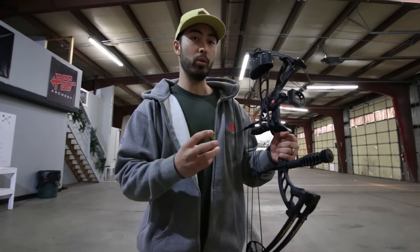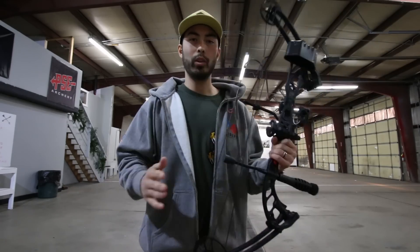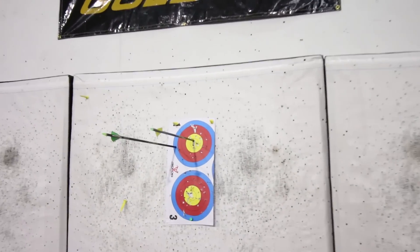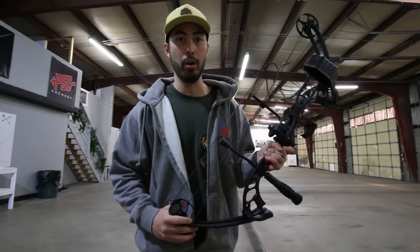Price-wise, it varies depending on when you're watching this and where you get it, but to give a ballpark: right now at Edge Archery, the bow alone is listed at $299.99, the package is $399.99, and the upgraded package is $449.99 — so somewhere in that $300 to $450 range. It's an investment that's going to last you a long time. He did note that if you stick with archery for two or three years, you might want to upgrade, but this is a fantastic starter bow for the first couple of years as you build your skills.